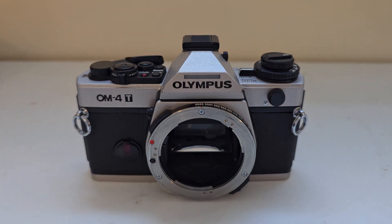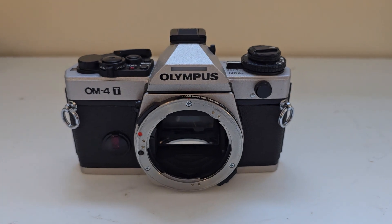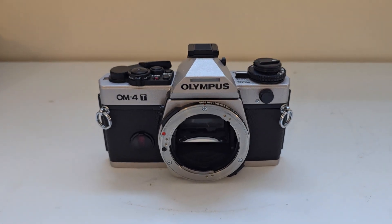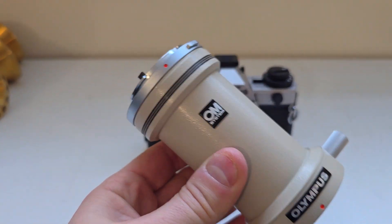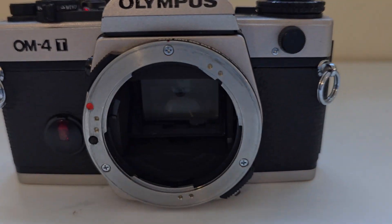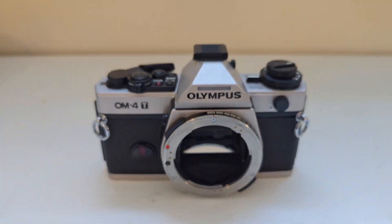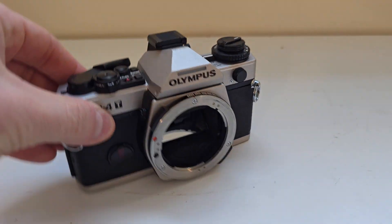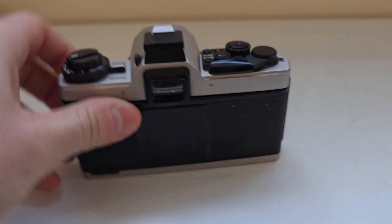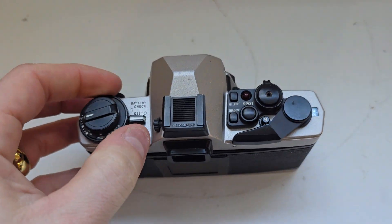All right, ladies and gentlemen, today for auction we have an Olympus M4T. We just removed it from the lens — the lens was sold separately. It was kept really clean inside, no dust or anything, and we'll sell the body today separately. So, a quick check.